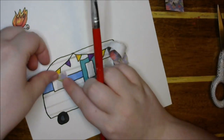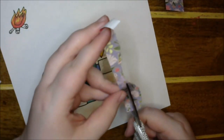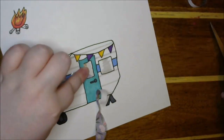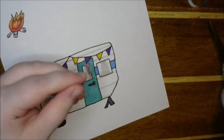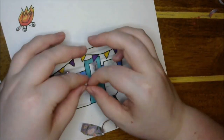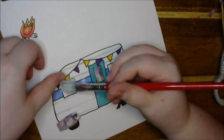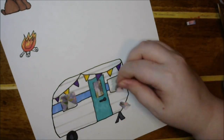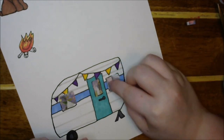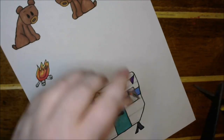Then I take some beautiful pattern paper from Michael's — it's the Backyard Table collection I've been working with for a few projects — and I thought it would be so pretty to put in as curtains for the camper. That's why when I did the gray on the windows I only did a certain section, because I knew I was going to be putting curtains on, so why waste the pigment if I'm just going to be covering it up.